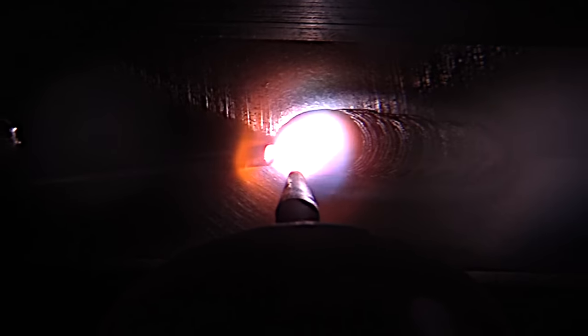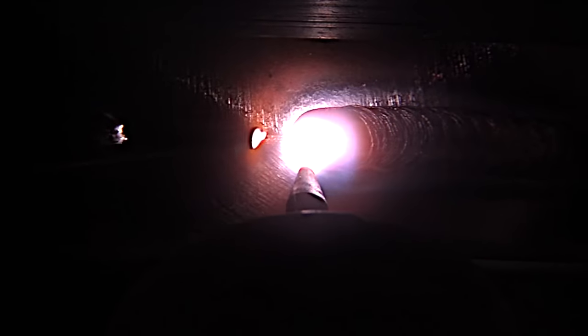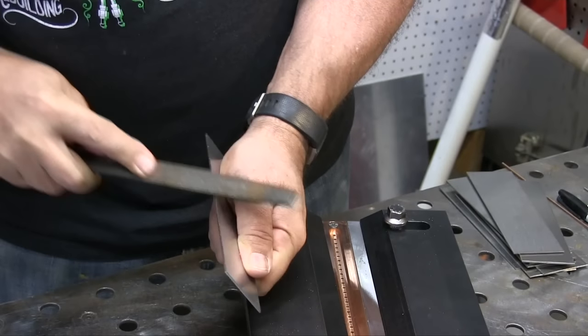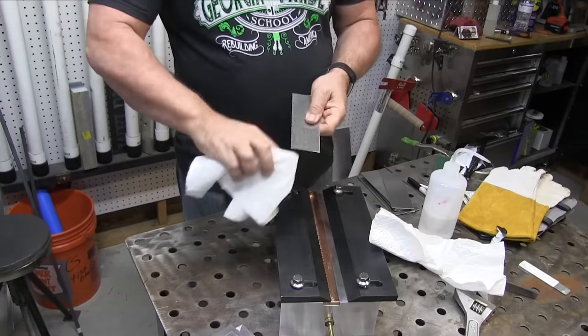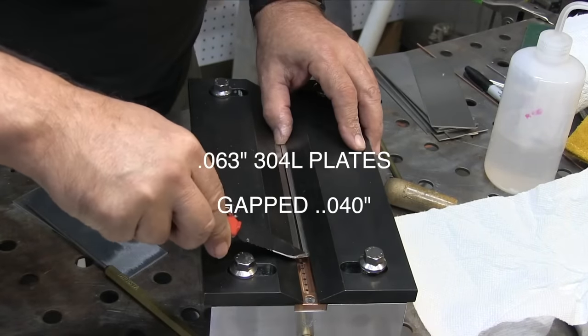A 2G horizontal test is really not that much more difficult than in the flat position, but in my experience they're more likely to fail x-ray. Here are a couple of tips that I've found really help improve x-ray results. Number one: make sure to file that sheared edge with a clean dedicated file and then wipe with acetone. That's probably the most important step.